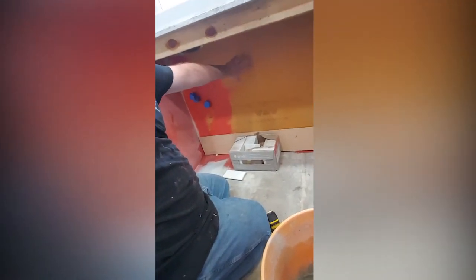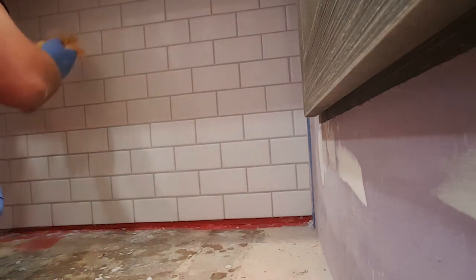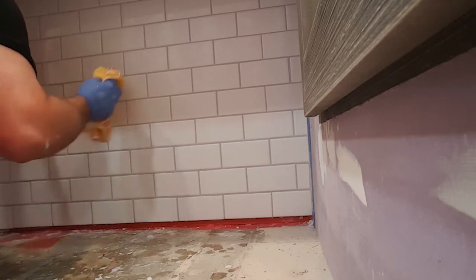In this video, I show you how I prepare for tile, how I installed the tile, and how I grouted. If that interests you or you want to see a grout that you will be happy with for years to come, then stick around.